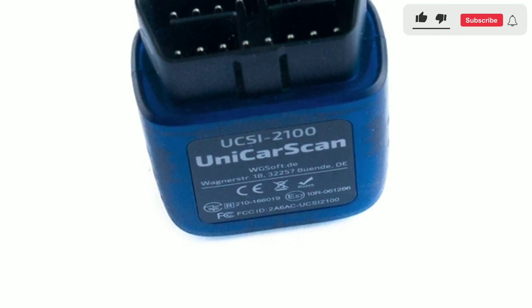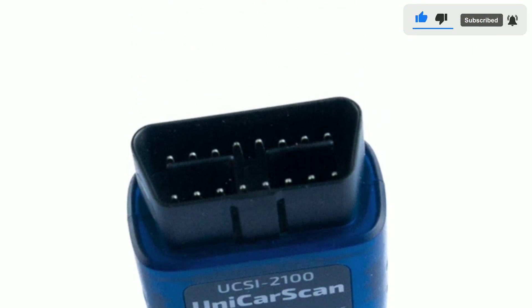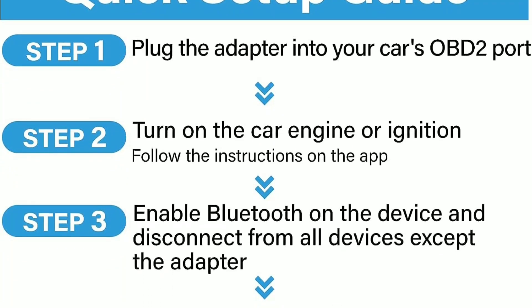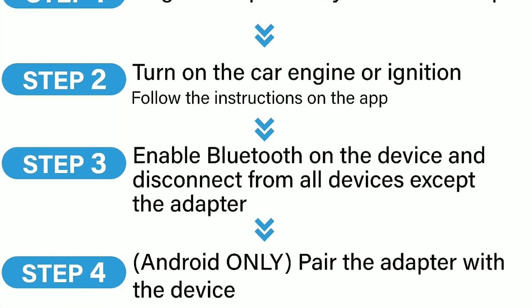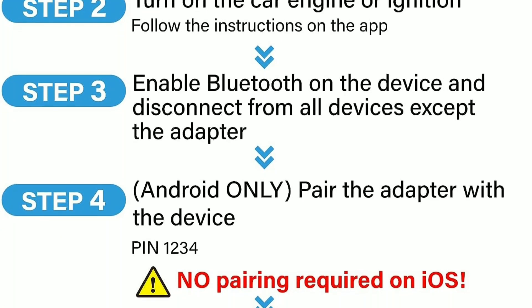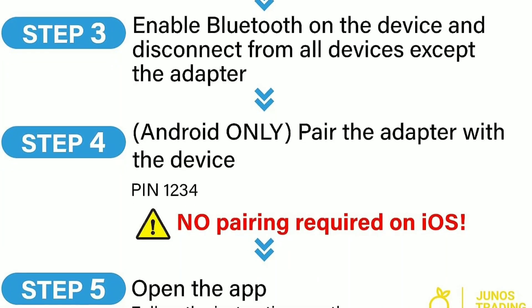Let's talk about some practical applications of the Unicarscan UCC-1000 OBD2 Bluetooth Scanner. DIY repairs — for the DIY mechanic, this scanner is like having a virtual assistant. It can guide you through the diagnostic process, helping you identify issues and providing information on how to fix them. This can save you a significant amount of money on repair bills.